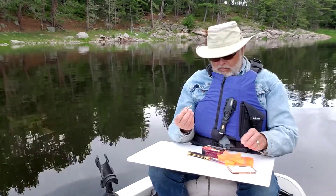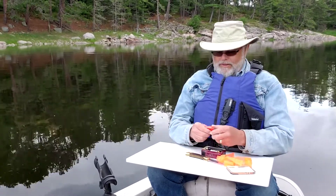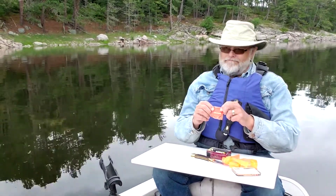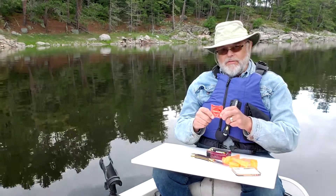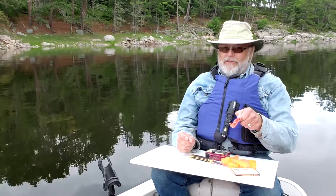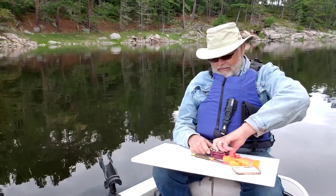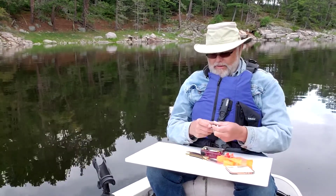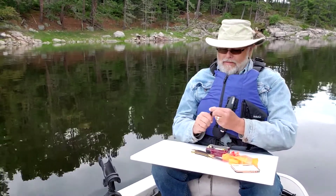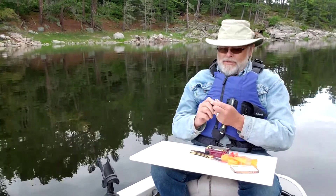We have some waterproof matches. And we have a Trojan prophylactic — you know what that's for in the bush? It's for hauling water, believe it or not. So you can haul a lot of water with this. And we have a flashlight — does it still work? Probably not. Oh yeah, it still works! These batteries last a long time.